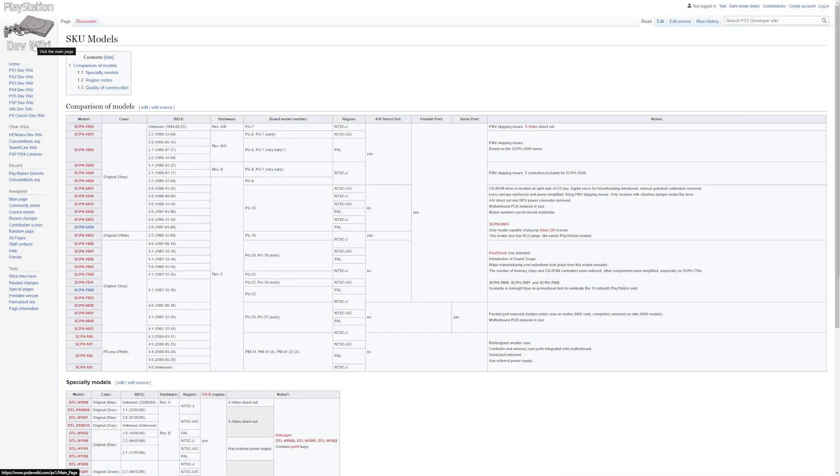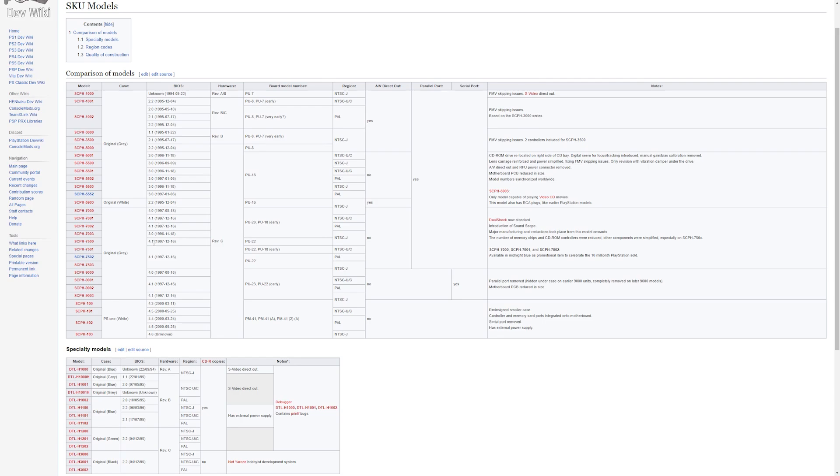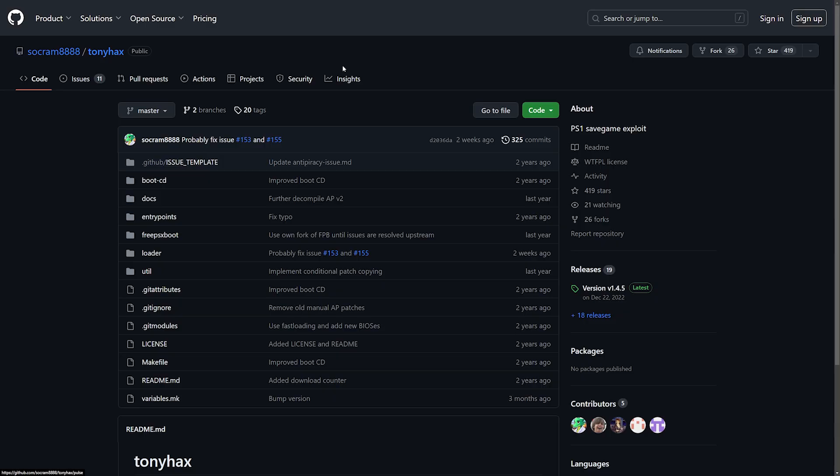Down in the description I've provided a link to a PlayStation Dev Wiki website which showcases all the SKU models. I want to give a reminder that only NTSC-U/C and PAL are going to be compatible with Tony Hacks — not NTSC-J. When viewing this website we're also going to be able to figure out what BIOS version we need to know for when installing Tony Hacks.